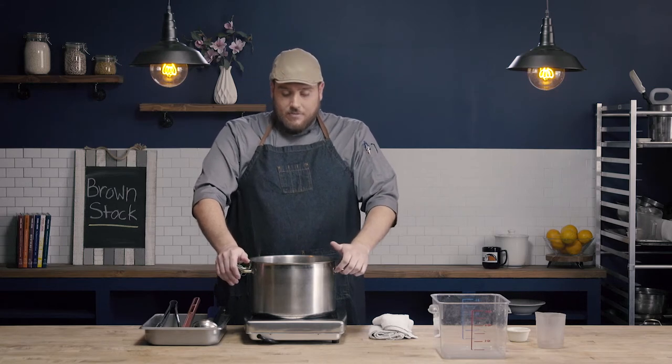I'm going to bring this to a simmer and let it simmer for between eight and ten hours. It's quite a long process, especially when you're using beef bones — it's going to take about eight to ten hours to fully extract that collagen and all of the flavor. Also remember, as this is cooking, I'm occasionally going to depouillage, or skim the top of the stock, to remove any of those impurities. So we're going to let this cook and we'll check back in about eight or ten hours.